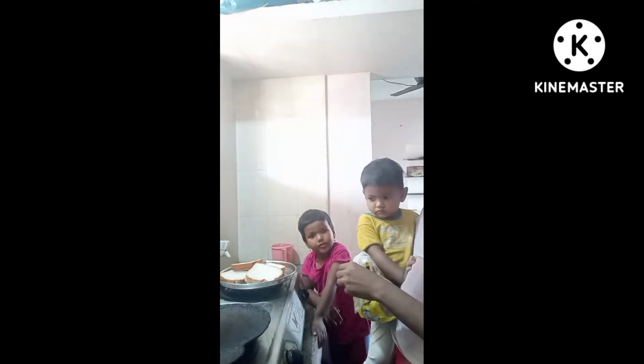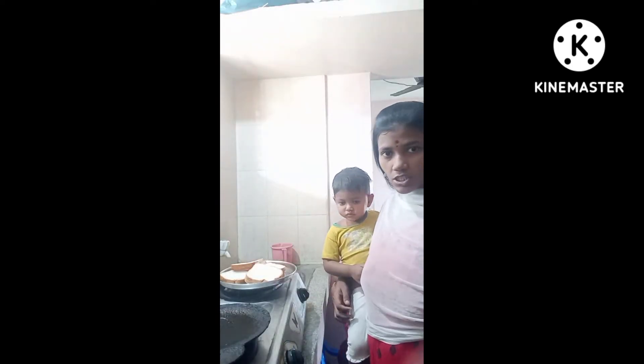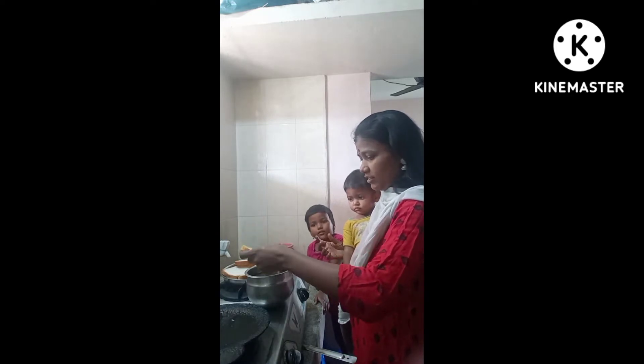It will be delicious. This pan shall be squeezed. I'm going to make bread. I put bread and I'll make bread, then add 1 cup of water.